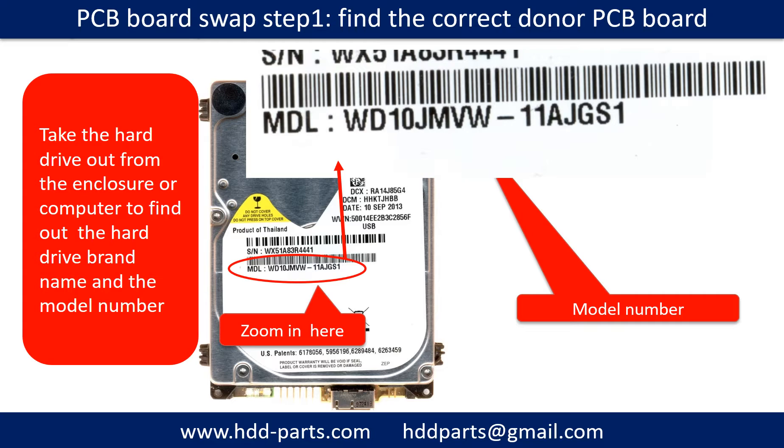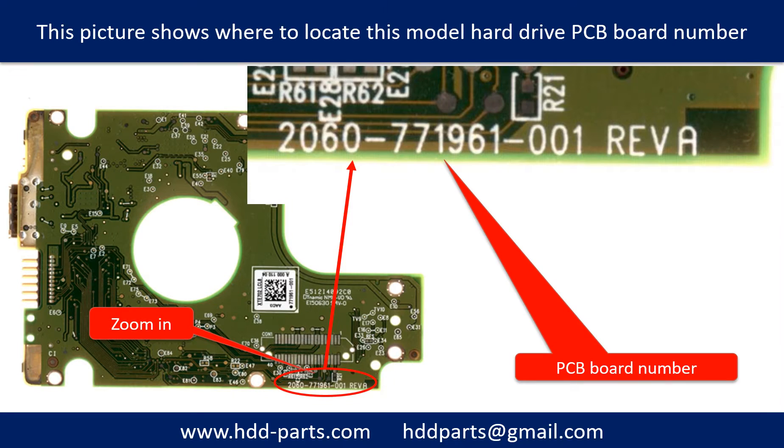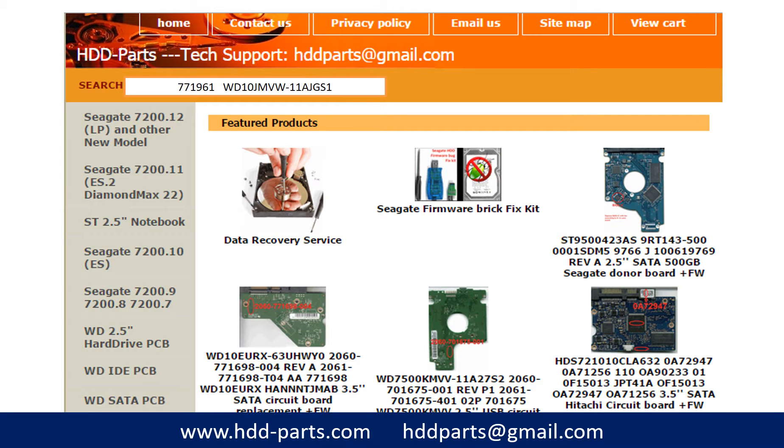To find the correct donor PCB board, first locate the hard drive model number on the front of the hard drive label. Then locate the hard drive PCB board number. Different brand names have different PCB boards with different PCB board numbers. You may go to hdd-parts.com to check other brand name PCB board numbers. After finding the hard drive model number and the PCB board number, use them as a reference to search for the correct donor board.